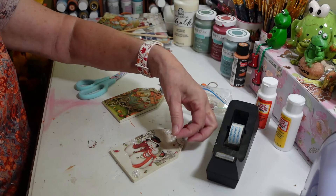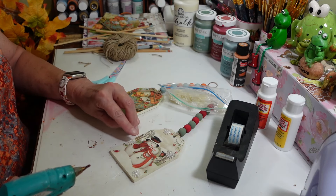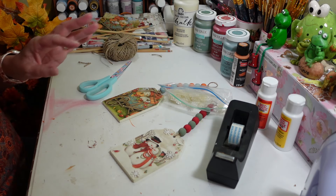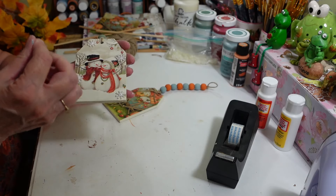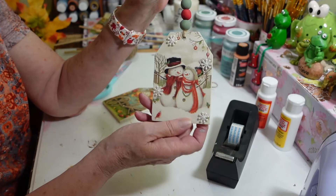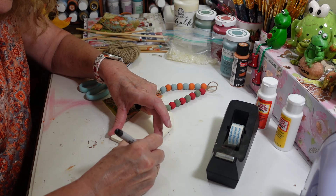I used to get these on AliExpress all the time, but since I discovered Temu I pretty much order everything from there now. Temu is a lot faster shipping than AliExpress — you can wait weeks and weeks for AliExpress sometimes. Alright, these are done — let me get the glue web off of it. There we go — look how cute that looks with the snowflakes! I don't think I need a bow on this one; I think that's just enough.